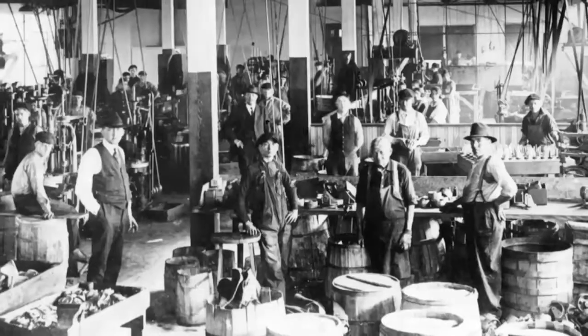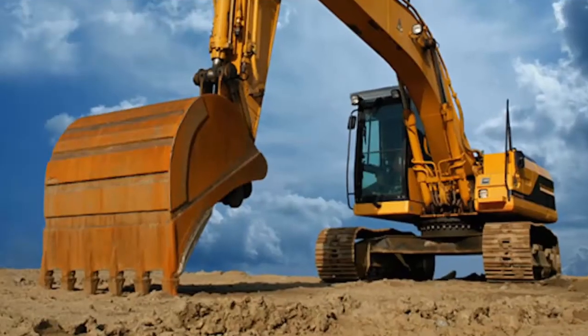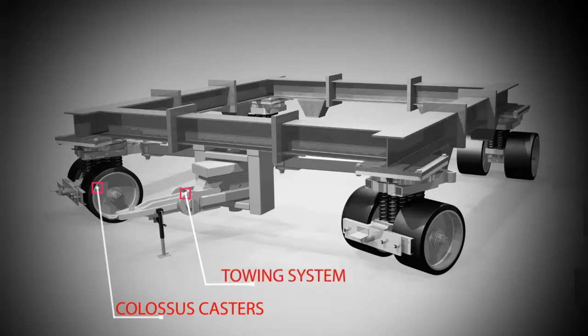It's backed by more than a century of experience in automotive, aerospace, defense, and heavy manufacturing industries. It required four massive swivel Colossus casters, an integrated towing system for steering, and a foot-operated braking system.